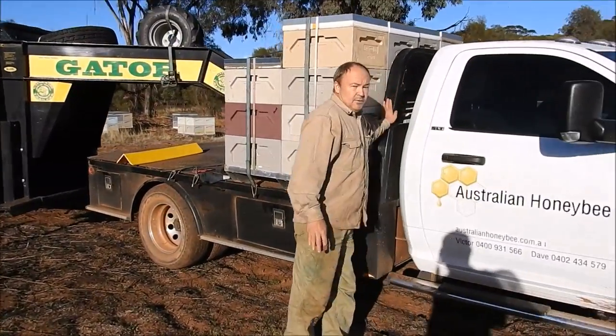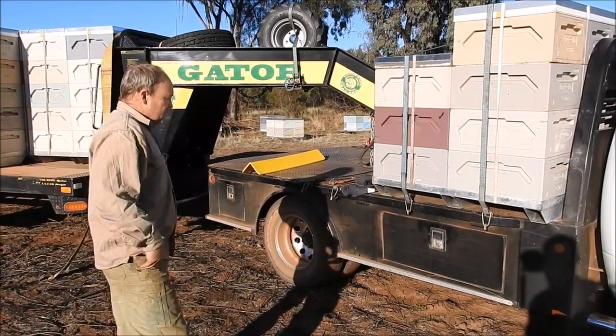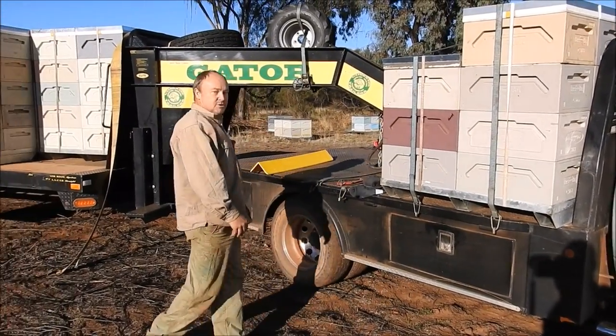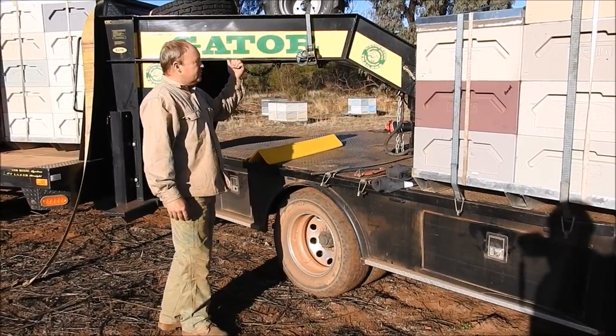We've got a tray body here that we bought from CM Truck Beds in the USA. It's got all the integrated tool boxes which are really nice - you can put all your tools, smokers, and straps in them. The truck's a dual rear wheel which is very important for the weights that we're carrying.